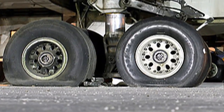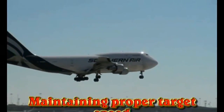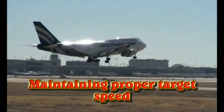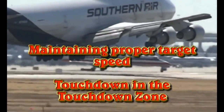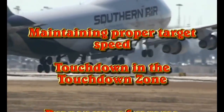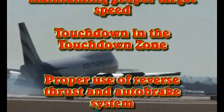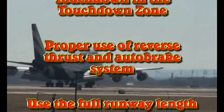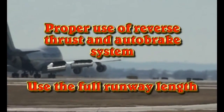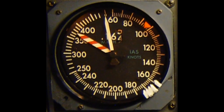The techniques described in this video are ones which will minimize and mitigate these situations. Here are the items we're going to examine: one, the importance of maintaining proper target speed; two, the importance of touching down in the touchdown zone; three, the proper use of reverse and auto brakes in combination; and finally, the most important factor — the use of the full runway length.